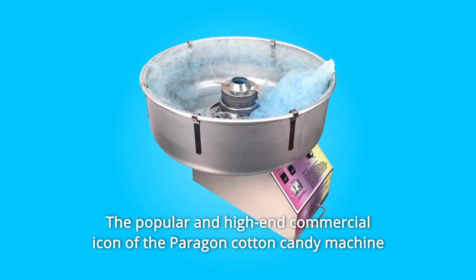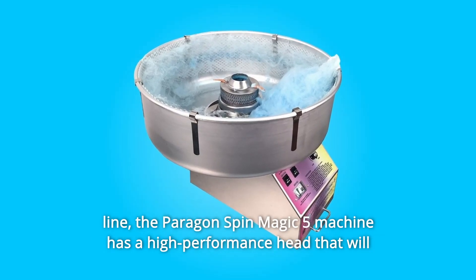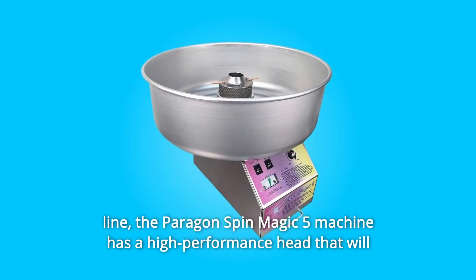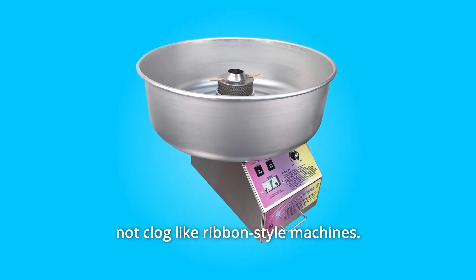The popular and high-end commercial icon of the Paragon Cotton Candy Machine line, the Paragon Spin Magic 5 machine has a high-performance head that will not clog like ribbon-style machines.